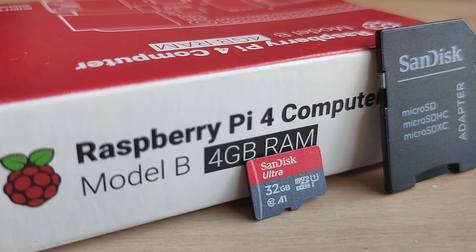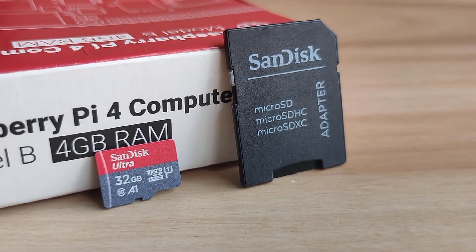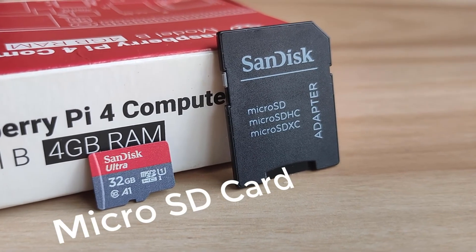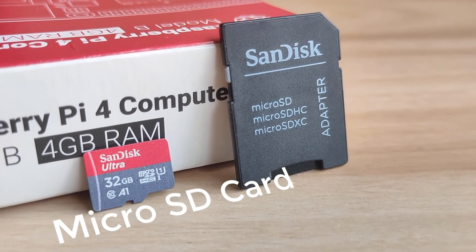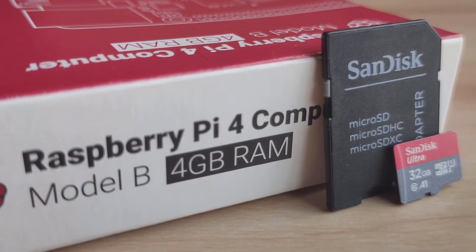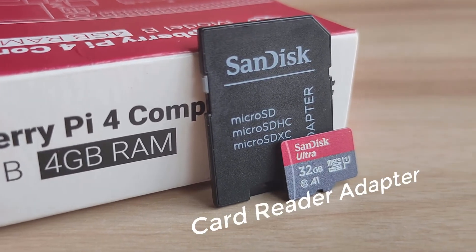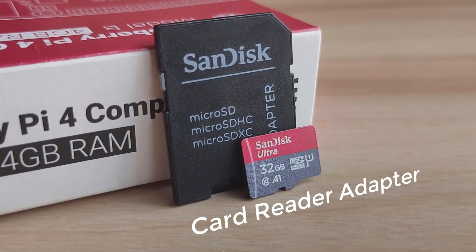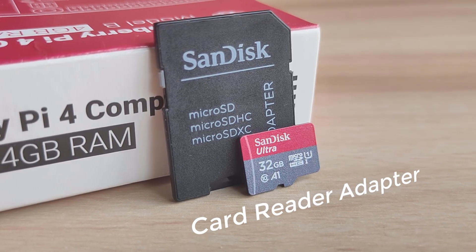For getting started with Raspberry Pi, you need to put in an SD card with Raspberry Pi OS installed on it. We have bought the SanDisk 32GB SD card, though you can also go ahead and buy the 64GB model. Make sure to have at least a 16GB SD card, which is recommended by the Raspberry Pi manufacturer. The SanDisk SD card comes with a card reader which is really helpful for connecting it to a laptop and loading files onto it. The purchase link is in the description.